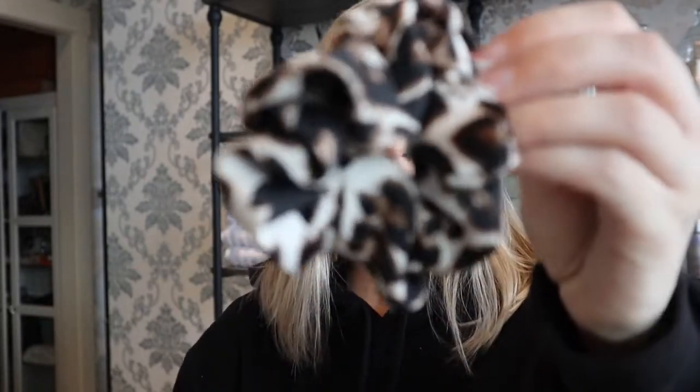The lipstick I'm wearing is Charlotte Tilbury in Coachella Coral — I thought that was pretty. At the end, once I have my curls, I'm just going to put my hair in a half-up style with a cute leopard scrunchie. I'll show you all the products and tools, so if you want to see how I do my hair, just keep watching.